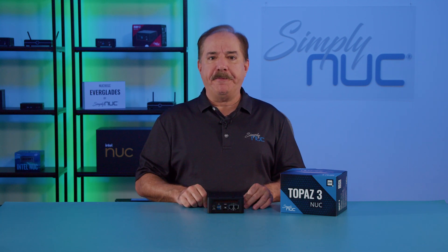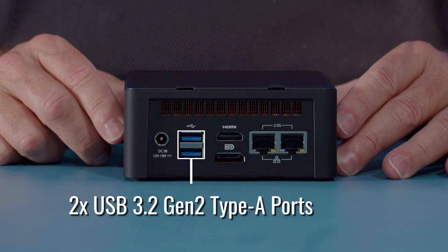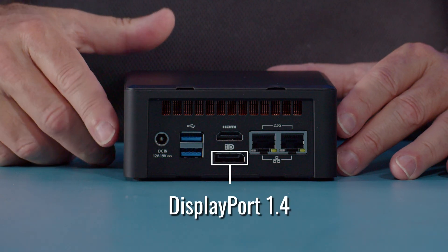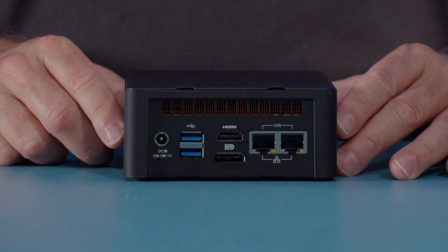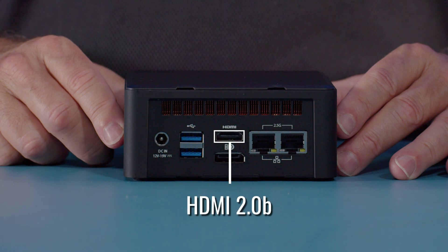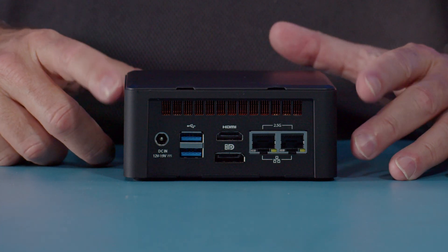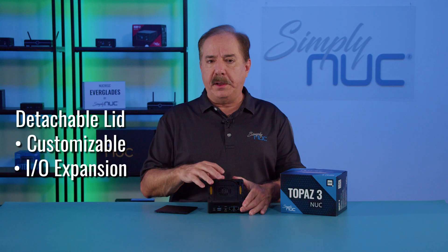Looking at the back, we have our 5.5 by 2.5 millimeter DC jack which supports 19 volts and up to 90 watts. There are two USB Type-A ports and these are both USB 3.2 Gen 2 10 gigabit. We then have our DisplayPort 1.4 which supports daisy chaining and up to an 8K monitor. Above it is our HDMI 2.0b port. On the right side are two 2.5 gigabit Ethernet ports. Along the top you can see the hot air exhaust from the processor.